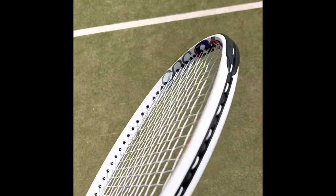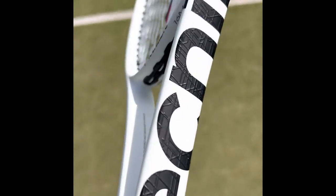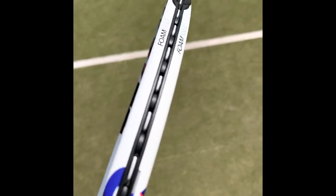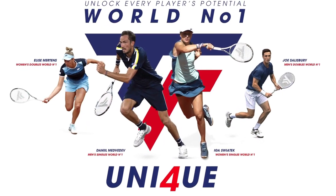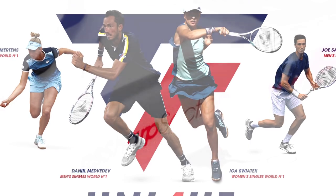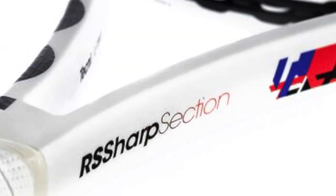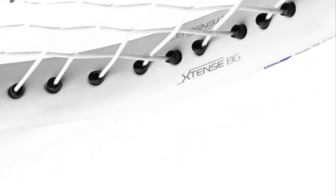Hey everybody, this is Andy from Tennis Euphoria, and today I'm bringing you my review of the Technifibre TF40 305, 16 by 19. Technifibre are doing pretty well at the moment — loads of world number ones using their rackets. With this TF40, the tech to shout about is the RS section, and we still have Dynacore.